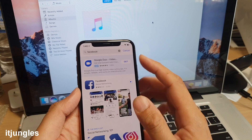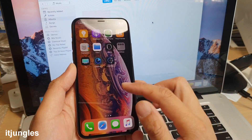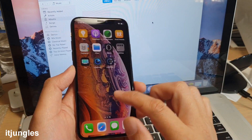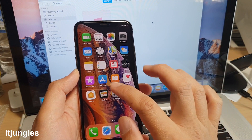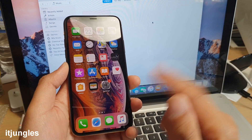Once the app is downloaded and installed, you can log in. To go back to the home screen at any time, just swipe up from the bottom.